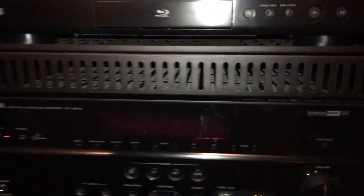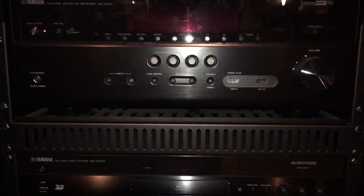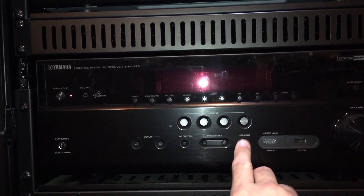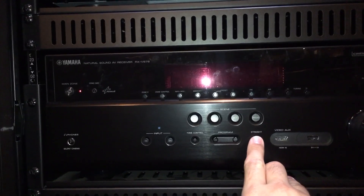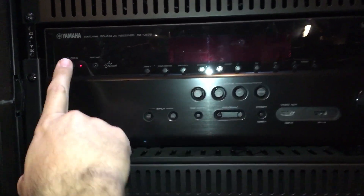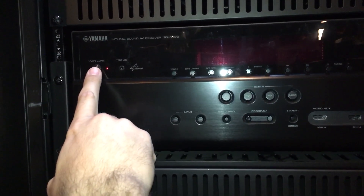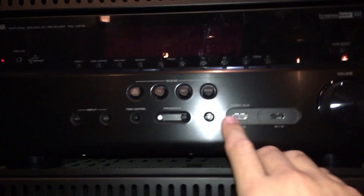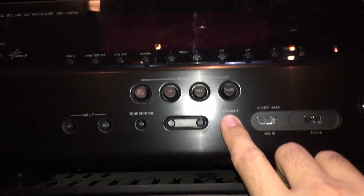We're going to do this by pushing a few buttons on the front of the Yamaha receiver. The first thing we want to do is push and hold the straight button, and while holding the straight button we need to push the main zone power button. This takes two hands, so pushing and holding straight and then push power.